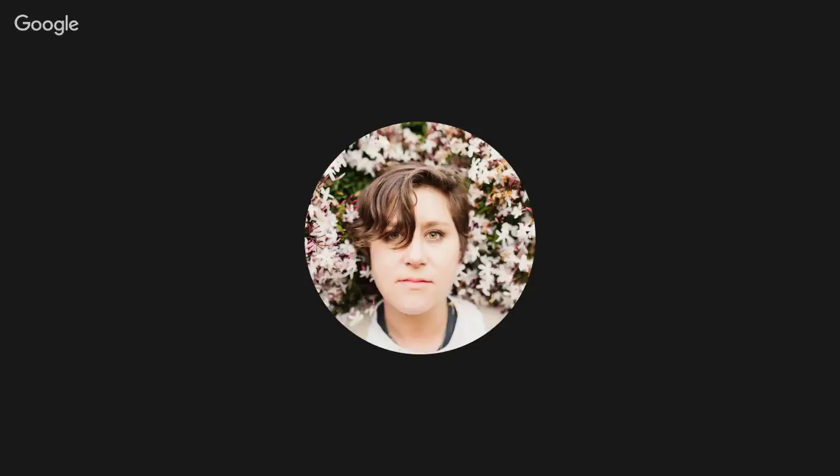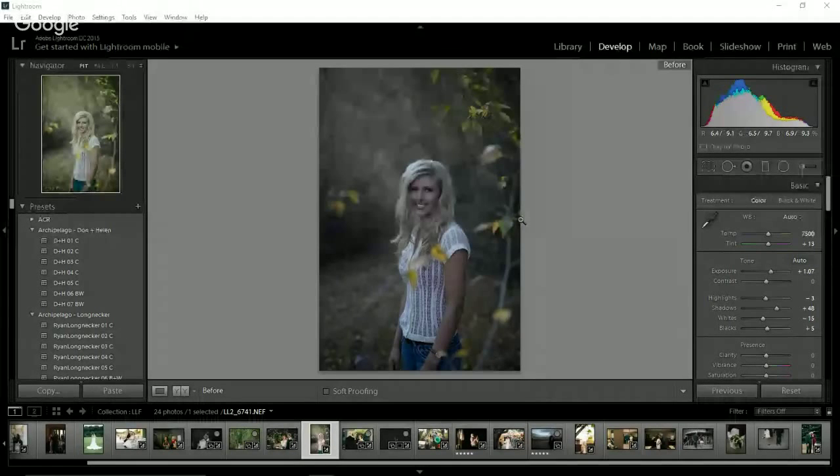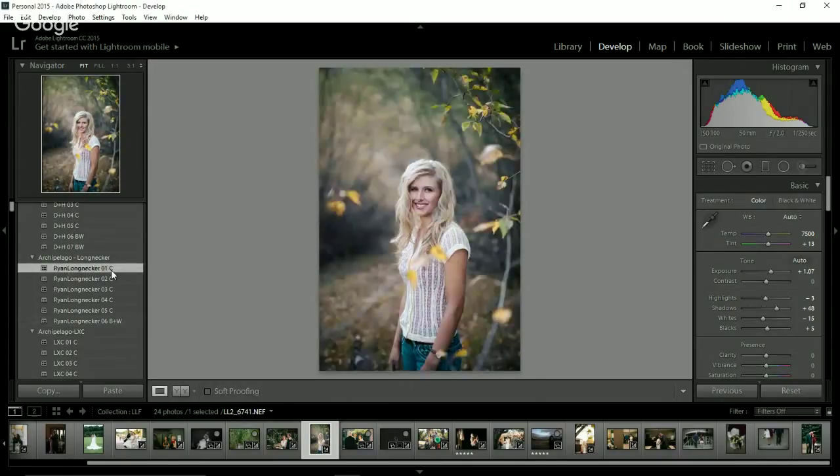Let's screen share. So here you can see I'm going to work on some of the same photos that I did yesterday with Ryan's presets this time. This is an image shot on Nikon. I've already pulled up the exposure — I love underexposing. I already changed the white balance to auto, and a lot of times auto works really well for me.